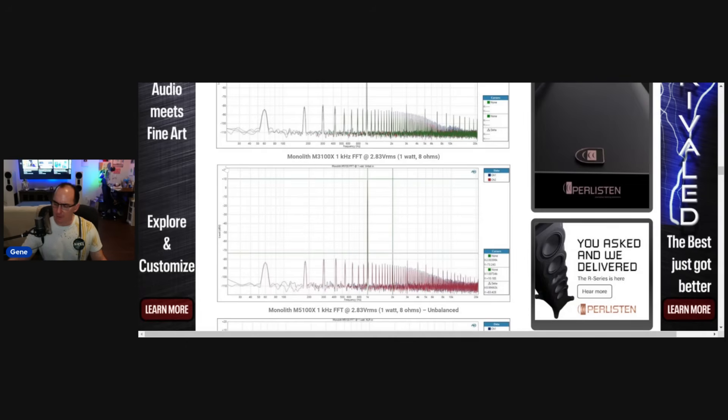The XLR connectors on these amplifiers are really a novelty. I don't see a whole lot of benefit to the XLR inputs on these amps — don't worry if you can't use XLRs. It's just there as a feature checkbox, but it's not a fully differential signal path. I didn't see any better distortion or noise on any of the measurements with this.